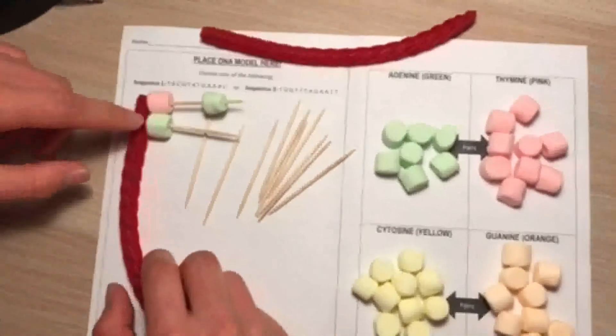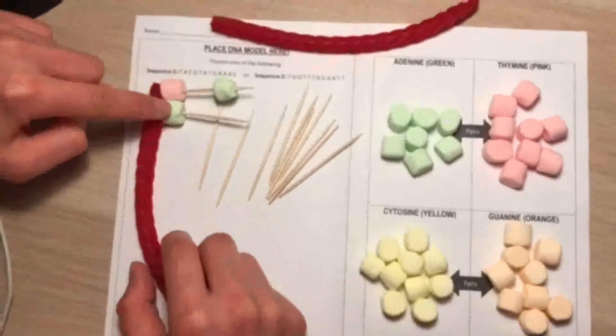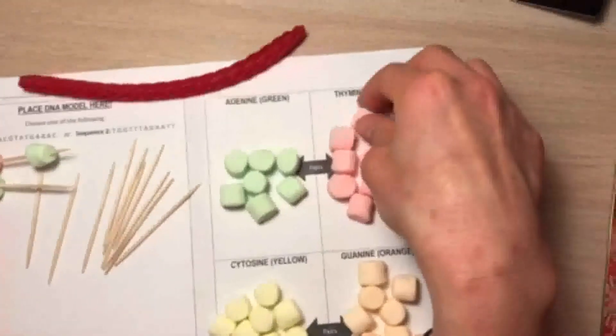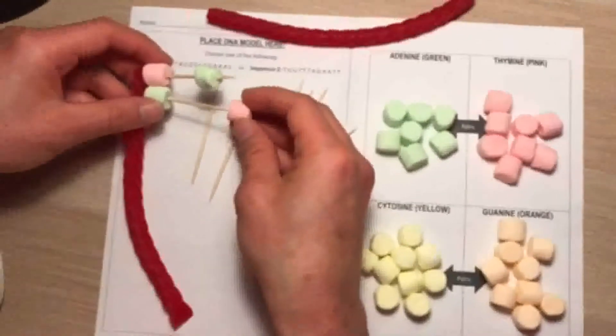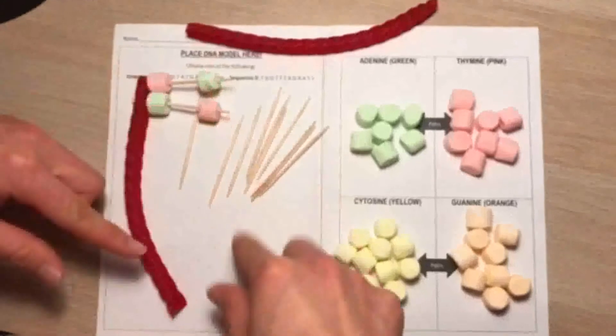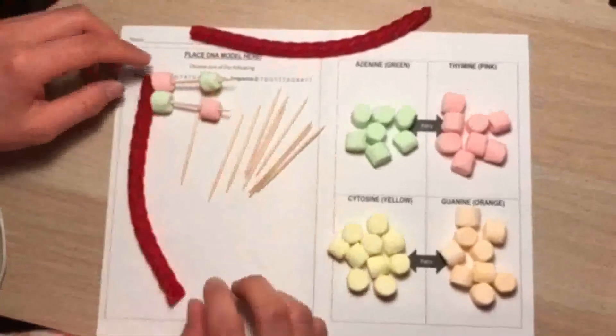And then one more example — this one is adenine, and we know the base pair of adenine is thymine. So I'm going to grab a thymine and put it on the other side of adenine. And you're going to go down just like that until you have double base pairs on both sides.